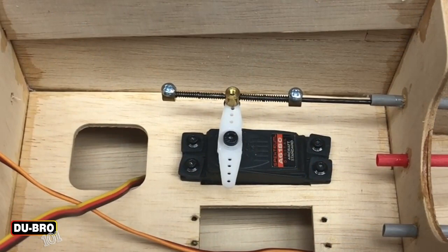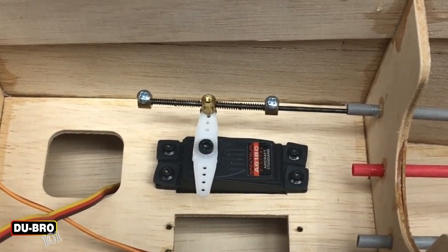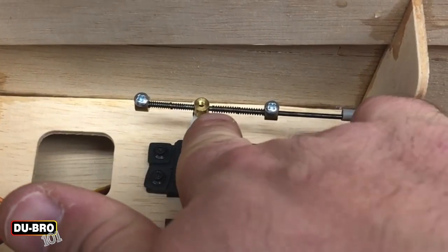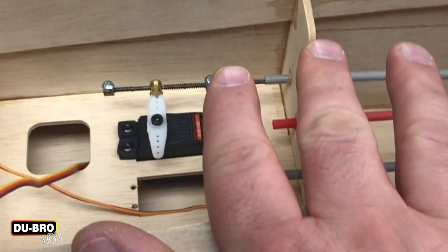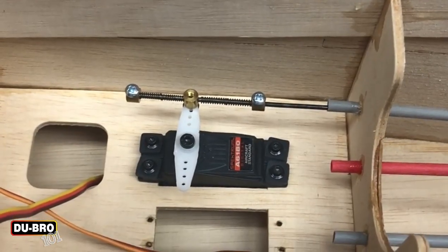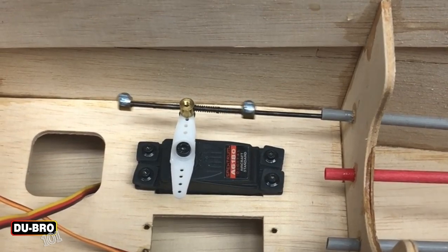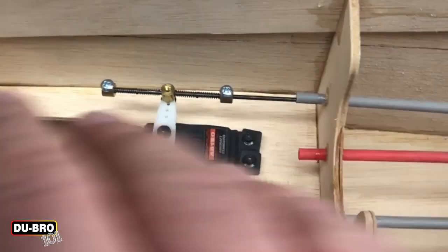What this device is really meant for is taking the shock out of nose gear or tail gear where you have a situation where the servo is connected to both the rudder and a steering push rod, be it a nose gear or a tail gear. In this particular model I'm building it's going to be a tail gear, but say the landing gear strikes a bump, a divot, a rut, or something in the runway and it turns a little bit — so it takes the strain off of the servo.